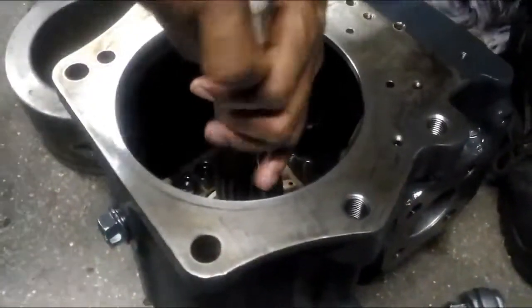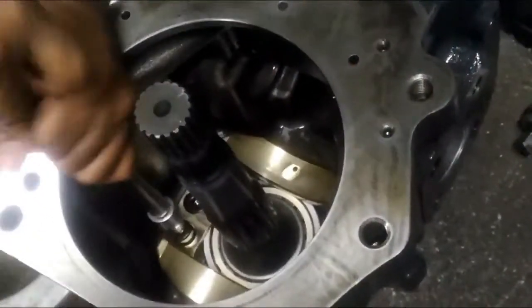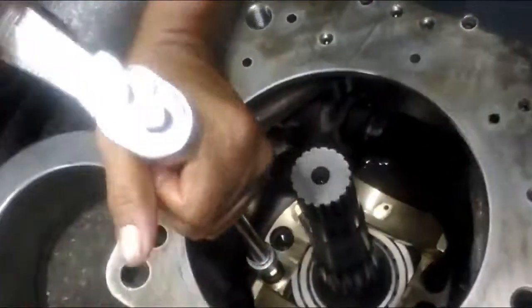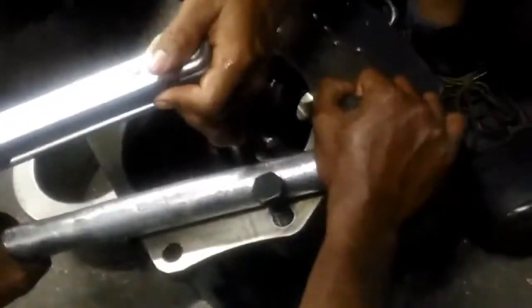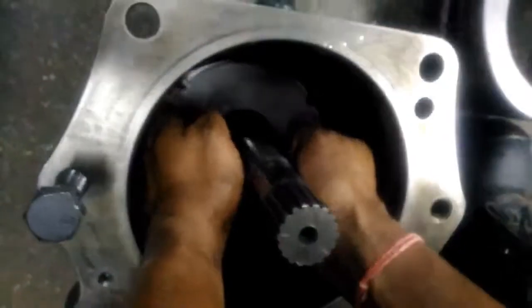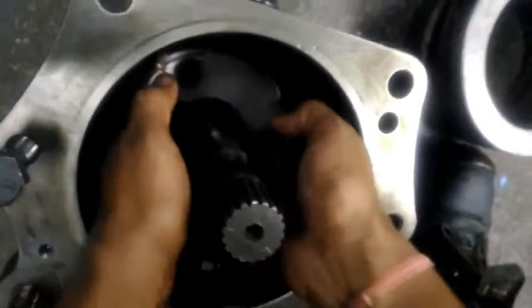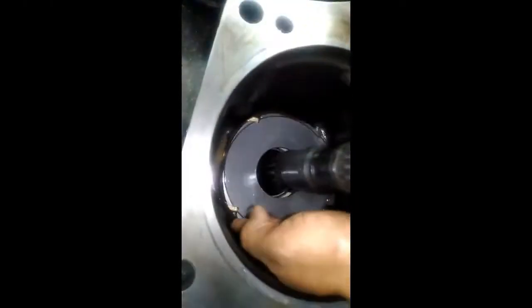Here is the rear pump block and we are tightening the same cradle. After hand tightening we will give torque on it — 12.5 kg — in sequence tightening. So we need to check the same thing on this also.